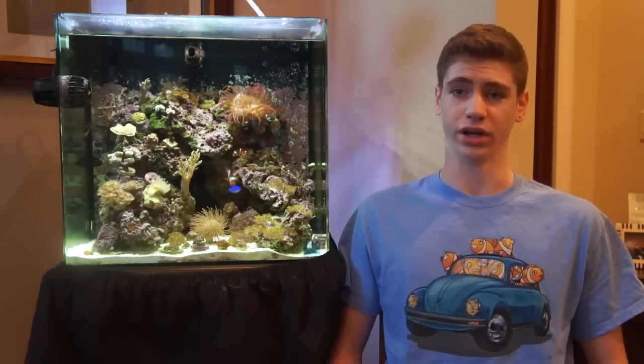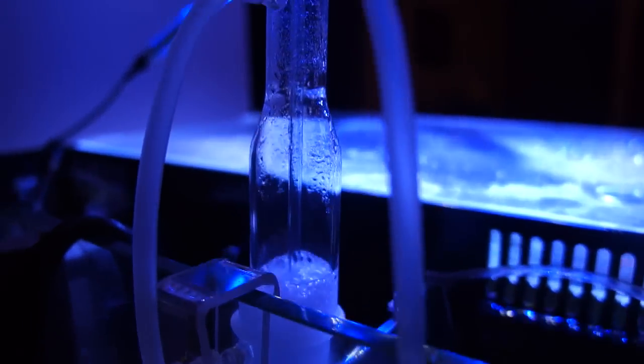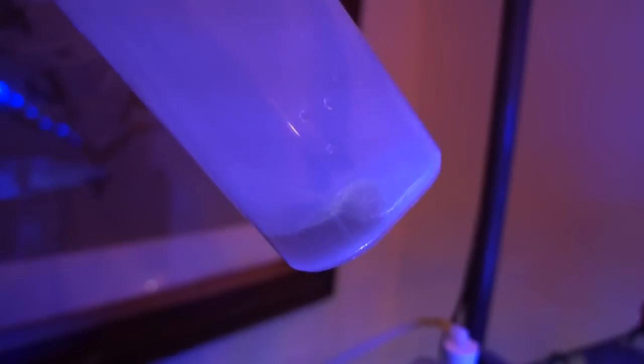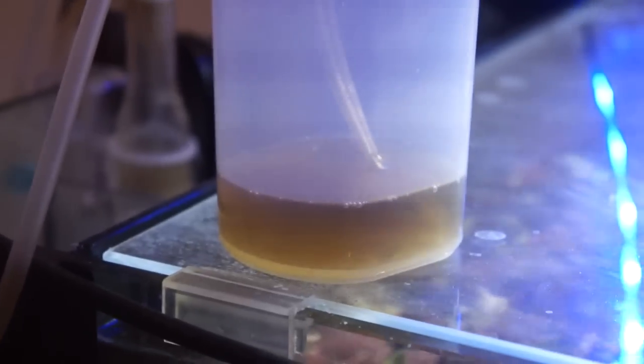Although air-driven skimmers have mostly fallen out of popularity, I would argue that replacing the air stone is no more maintenance than cleaning out one without it. I also love how the skimmate goes directly into a well-sealed container which makes for super easy maintenance. This is about how much I had after one week and this is how much I had after two weeks — it is a little watery but that's better than what my other protein skimmer was giving me.